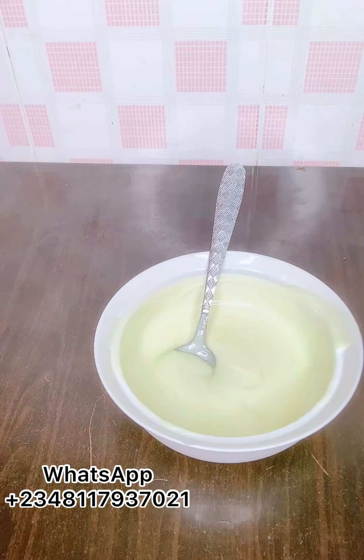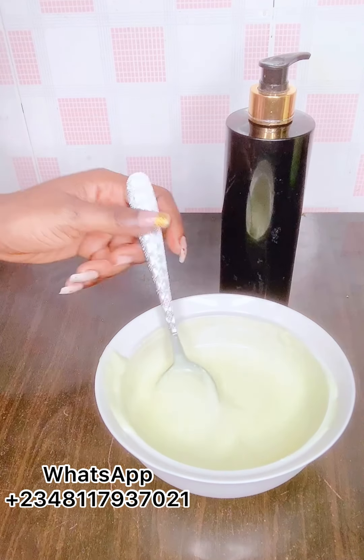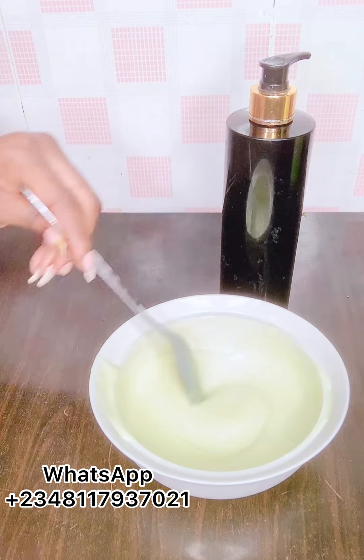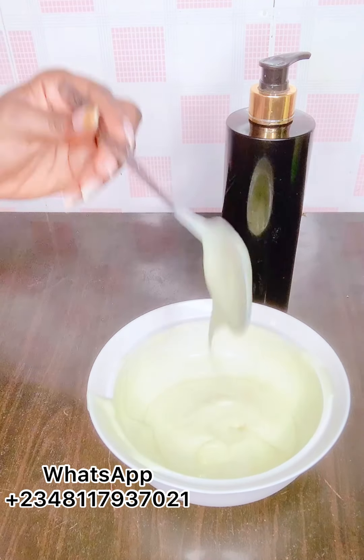After mixing and adding all your ingredients, you are not supposed to use this body cream directly on your skin. You have to leave it until the next day to use it. We'll be transferring our body cream inside an empty container. The ingredients are still fresh and active, and you need to let them settle down before usage. Do not use the body cream that same day — use it the next day.